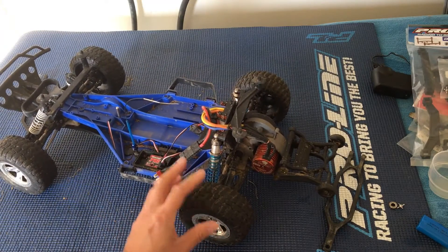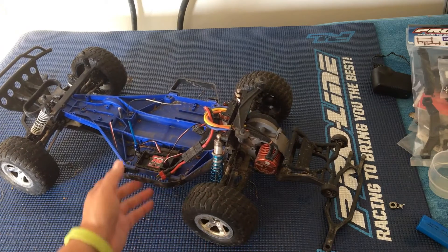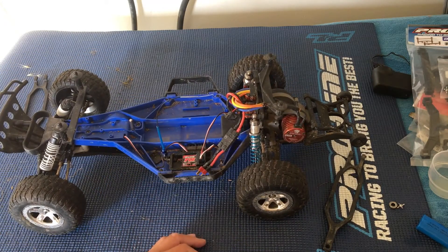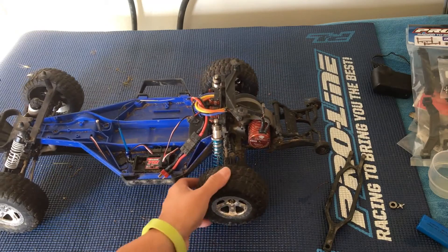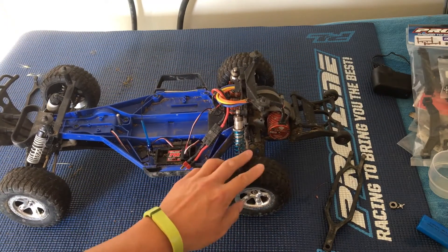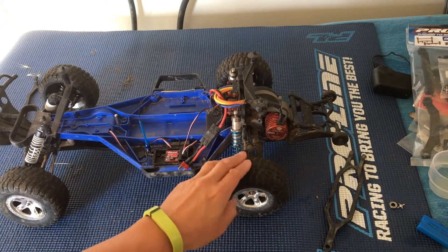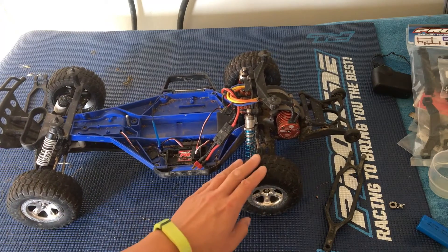Definitely the tires — these are the stock Traxxas tires, which are extremely slippery. We actually took the Slash out on a 3S pack and it was just completely undriveable. That extra voltage — the wheel spin was just uncontrollable. It was fun; it was essentially a drift truck at that point. But these tires just have very poor traction. The rubber is very hard, very slippery, and doesn't do much for putting power to the ground.